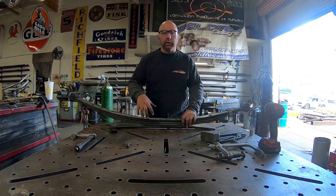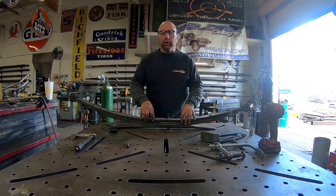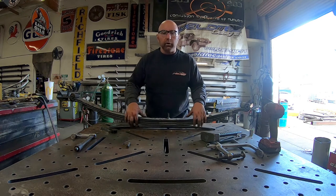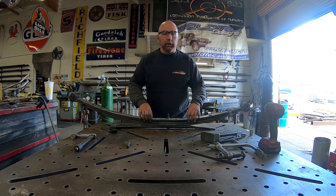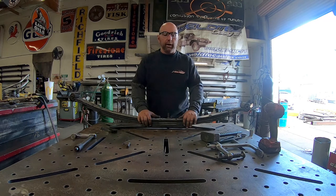So to recap: this is a stock Ford E-Series leaf spring. We've taken and added our full-length add-a-leaf that goes from eye to eye, and we've also added our platform spring. The full-length add-a-leaf is going to give us an inch and a half of lift. The bottom platform spring is not going to give us any lift — it's just there to help give you a better ride.